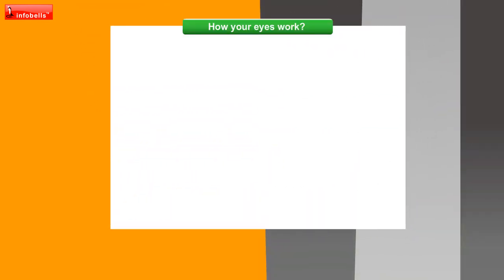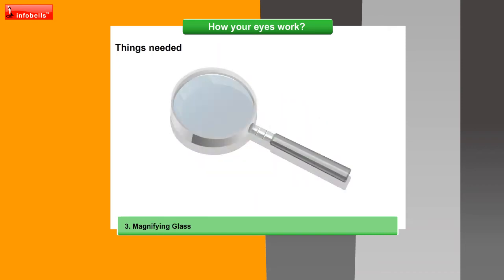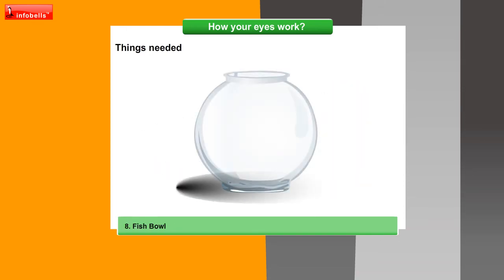So what do we need to begin? A card, sticky tape, magnifying glass, mouldable clay, scissors, tissue paper, torch and fish bowl.